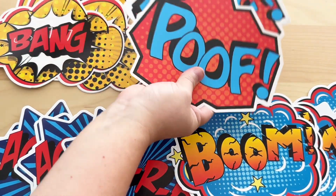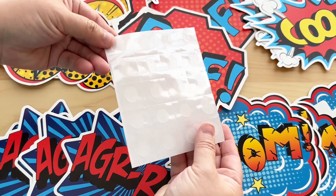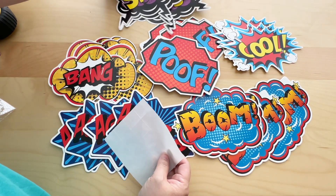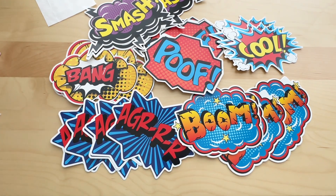They're easy to put up as decoration, either on the wall or as hanging pieces. They also provide 60 glue point dots, which is very convenient — you can just apply them to the back and it works like a double-sided tape. Each of the designs is super fun; they're very colorful and have a retro theme.